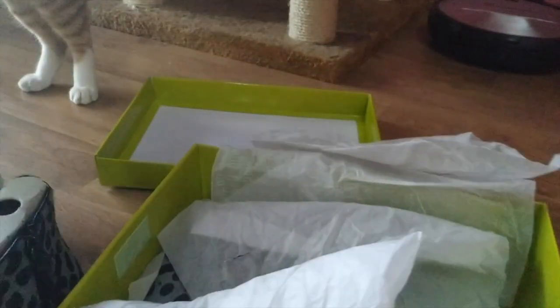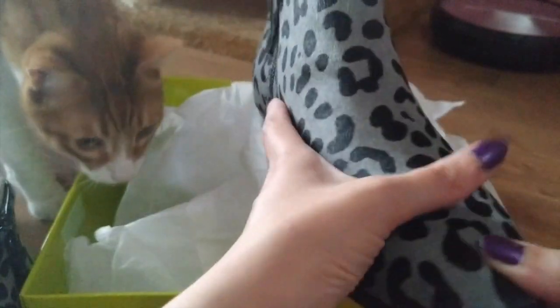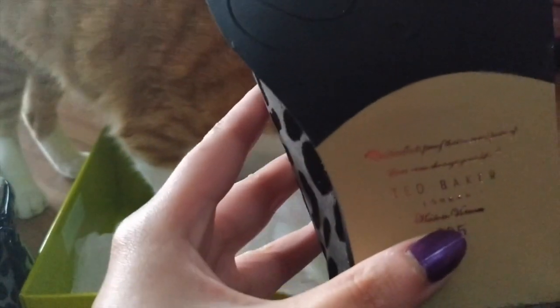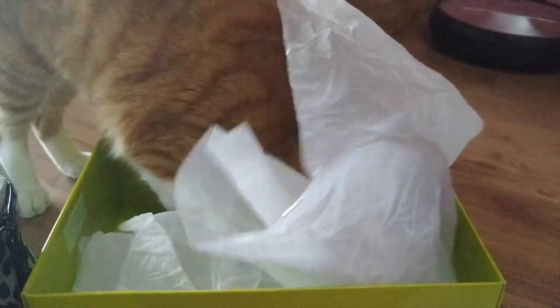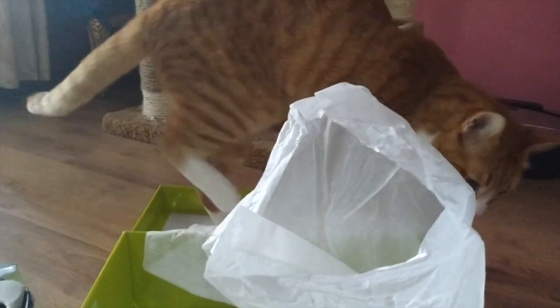And here is the other one. Deadbaker, made in Vietnam. Hi Wishi, I know you love all of my boxes, right? I tried them on.